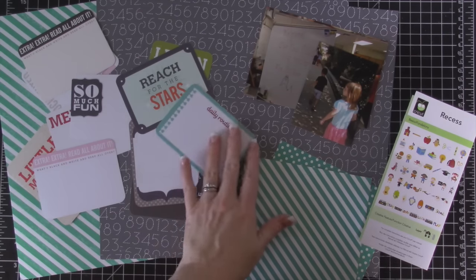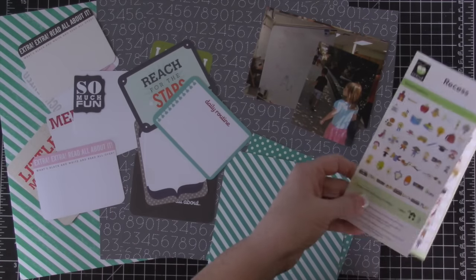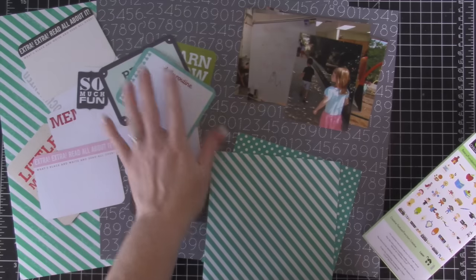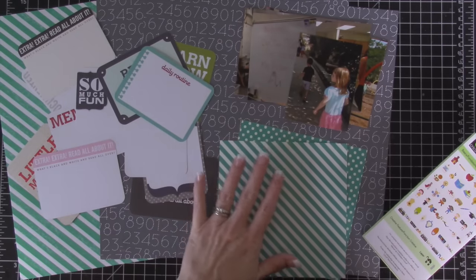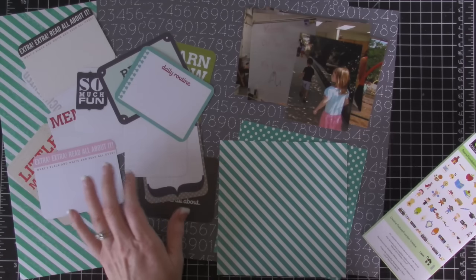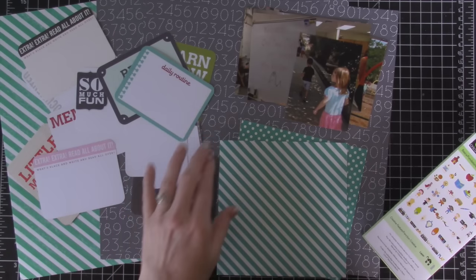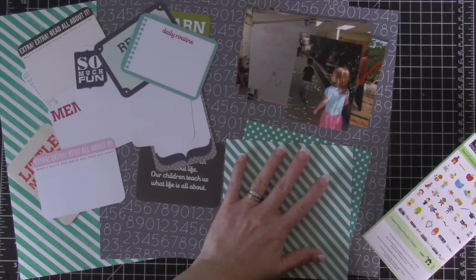I have some supplies sitting out here that you can see. I have some 12 by 12 designer paper, a Cricut cartridge I'm thinking about using, some photos of Violet, and even some Project Life cards. I am planning on sitting down and trying to figure out maybe a little something to do with this.